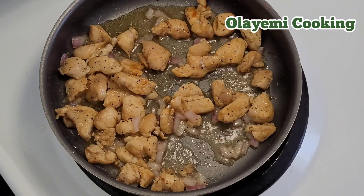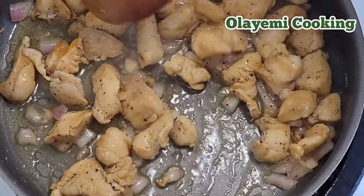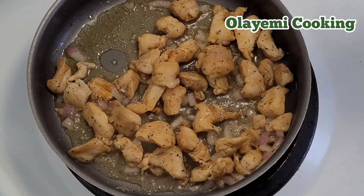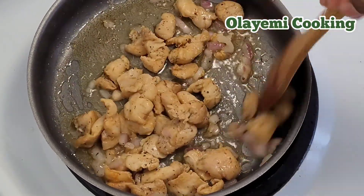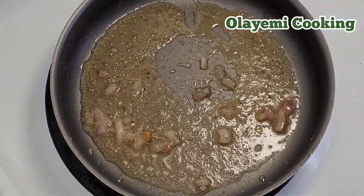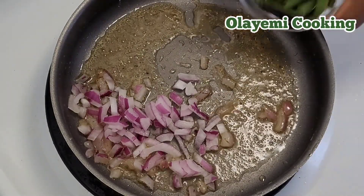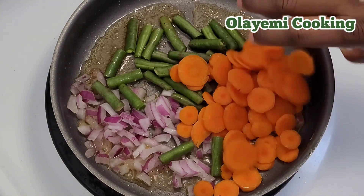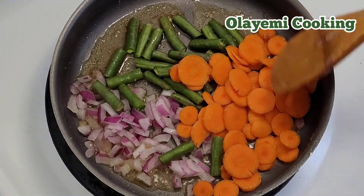I'm going to remove the chicken from the pan — this is a one-pan pasta dish. We still have the oil and sauce from the chicken in the pan. I'm adding my diced onions and green beans, and then my chopped vegetables, to stir-fry before making the pasta sauce.